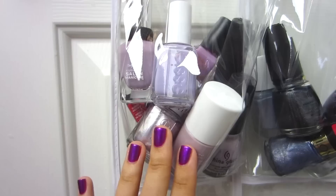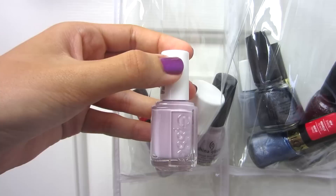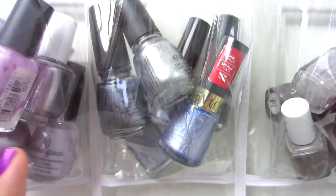Here I have my lighter purples: Essie Lilacism, Barry M Pale Purple, Nicole by OPI Miss Independent, Sally Hansen Commander in Chic, Essie Nothing Else Metals, Essie Pilates Hottie, Model's Own Utopia, China Glaze Light as Air, and Revlon Gumdrop.